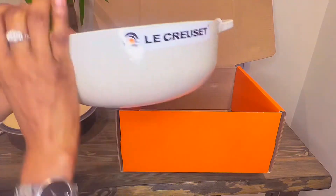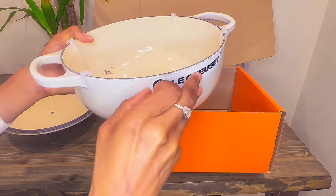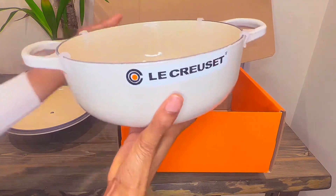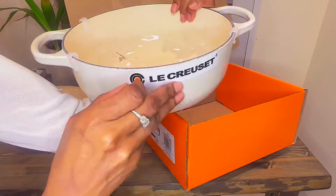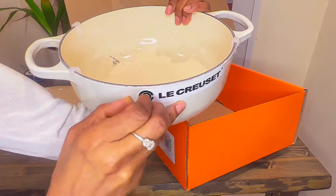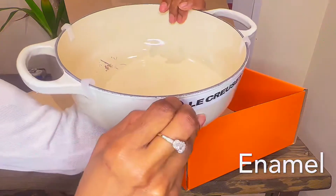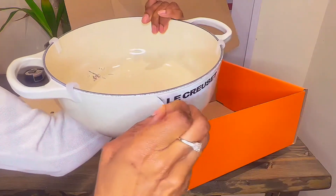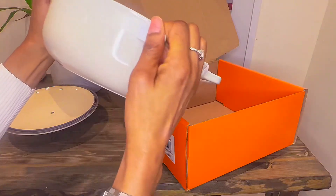It comes with a sticker which we would all remove when we receive ours, right? So let's try to peel that off and see how easy it is — I don't have very long fingernails so let's try this. Not the easiest thing, but I'll keep at it. Okay, there we go, I'm just gonna remove that sticker.